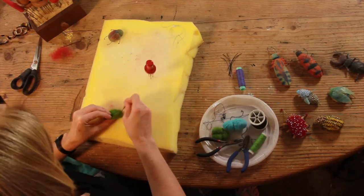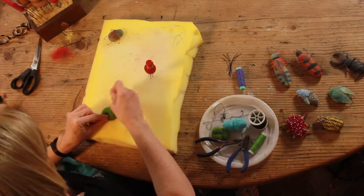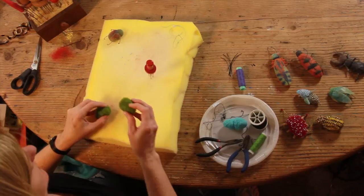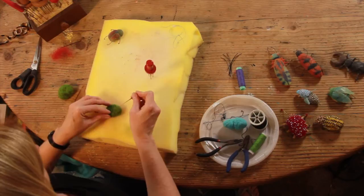The bug bodies need to be very firm, so it's going to take 10 to 15 minutes for you to felt this bug body as firmly as we want it to be. So when it's felted completely, it's going to look like this.